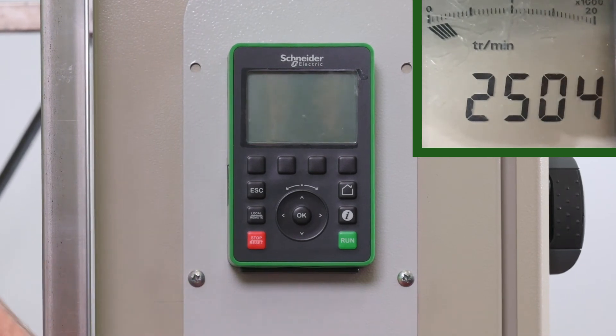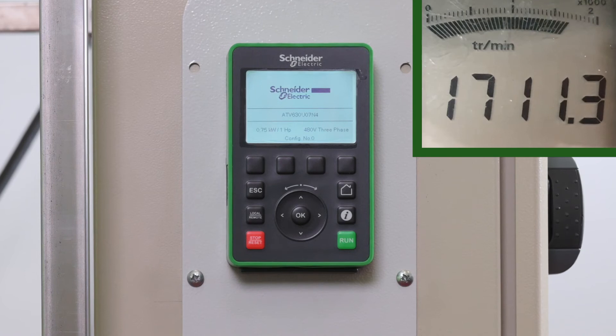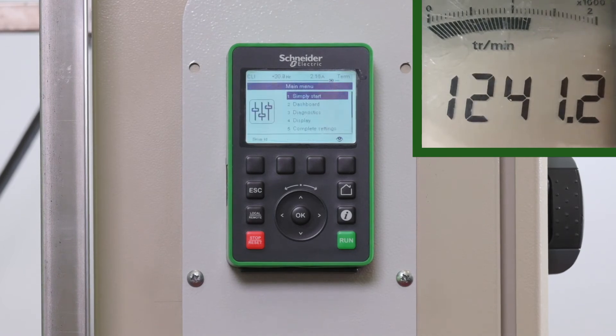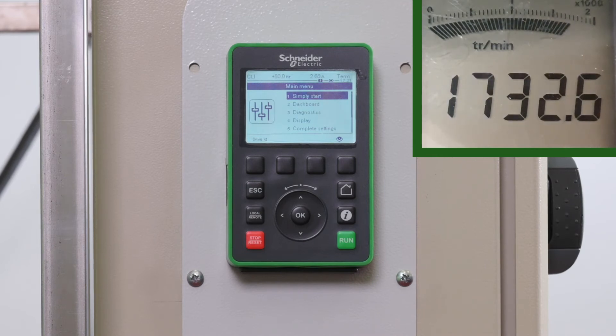After starting the motor, press Freewheel stop. Then, after a few seconds, press Start again. After the second Start command, we can see a peak current of 1.4 amperes, which is around three times bigger than the continuous current.